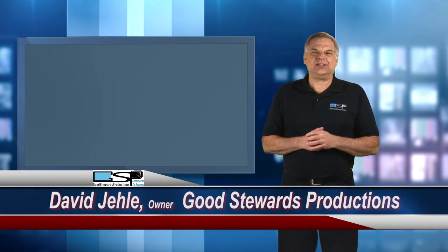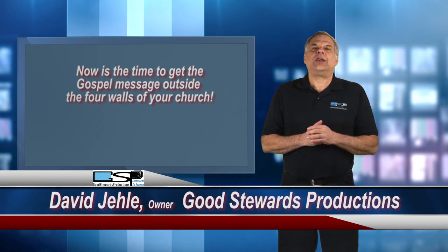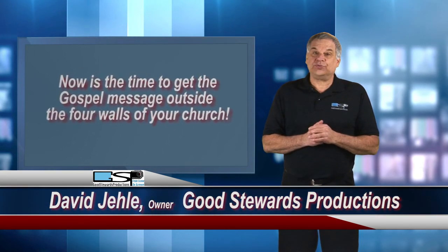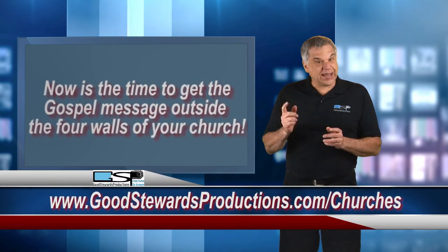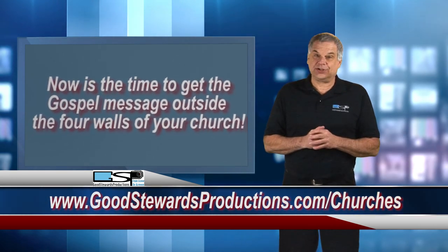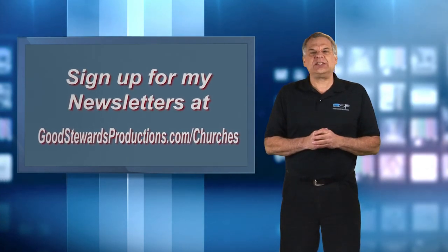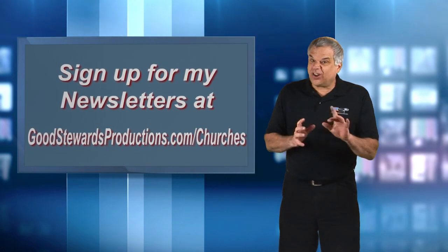I'm David Jaley from Good Stewards Productions. If you want more information on how to get your gospel message outside the four walls of your church, visit my website at goodstewardsproductions.com/churches and watch the other free videos I have on this subject. Join my mailing list to receive my newsletters full of tips and the latest information on church production. Now before we install all this stuff, let's take just a moment in the next video to talk about where to locate it all.